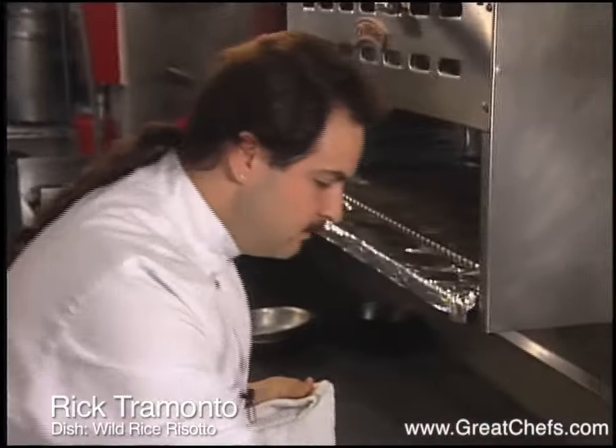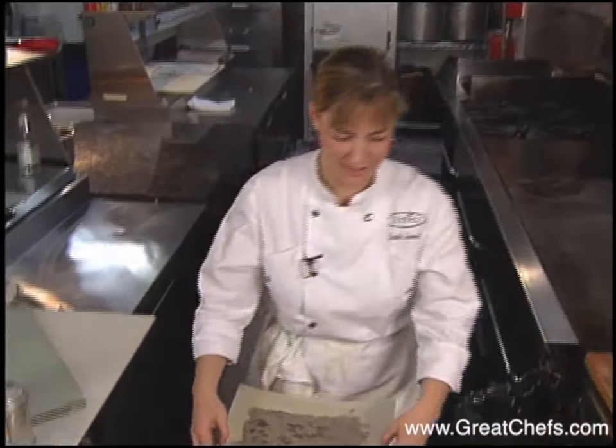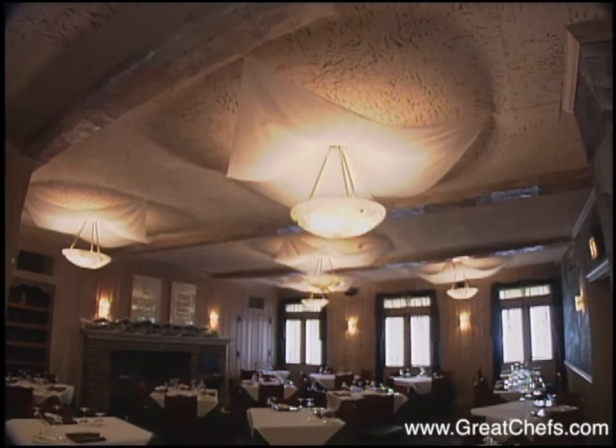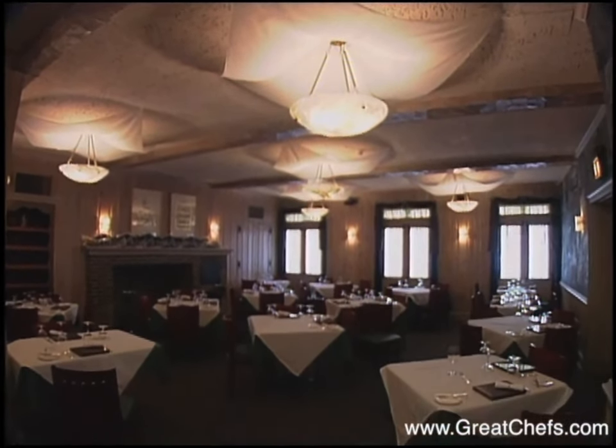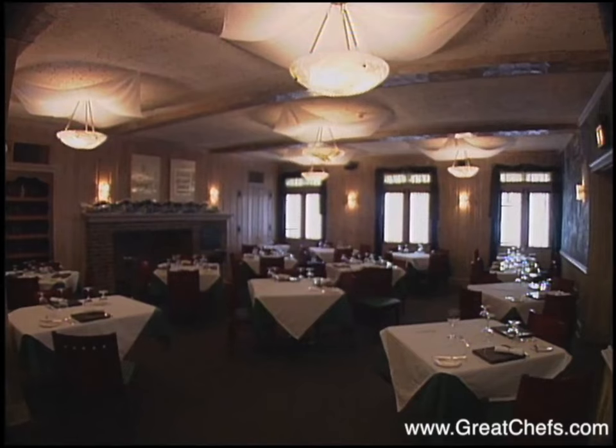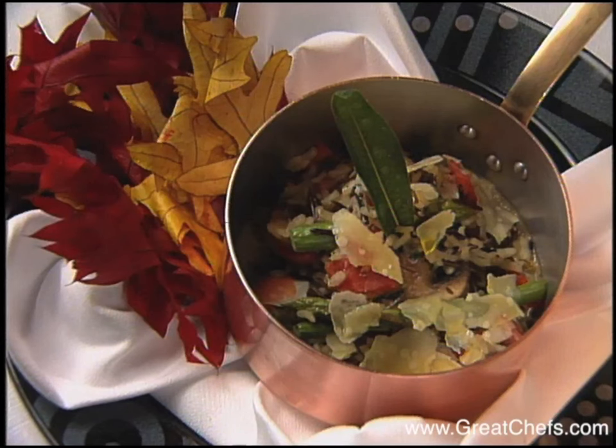Rick Tremonto has been making culinary waves in Chicago for several years, as has his wife Gail, a talented pastry chef. At taping time they were both at Trio in Evanston, and they have subsequently opened Brasserie Tea in Northfield. Chef Tremonto presents this first course: Wild Rice Risotto.